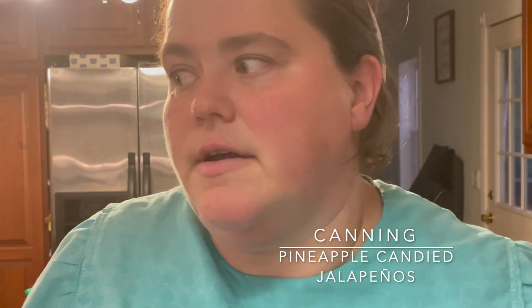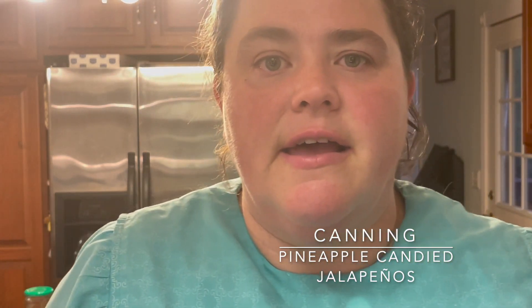Hi, welcome to the Mennonite Farmhouse. I'm Leanne. If you're new here, I just basically follow you along in tutorials on what I am doing in my kitchen, whether it be baking, dehydrating, canning, fermenting, or sourdough, which I haven't even touched on yet. I'm really trying to do two videos a week.